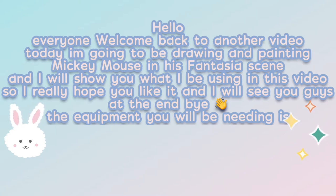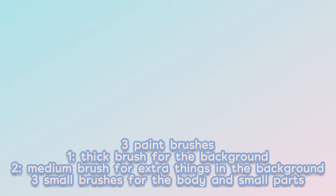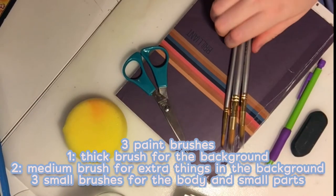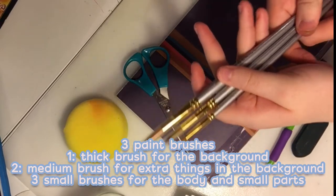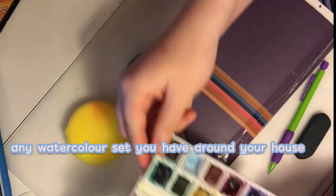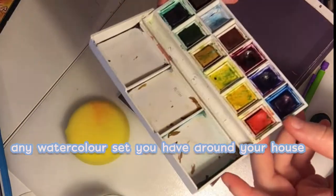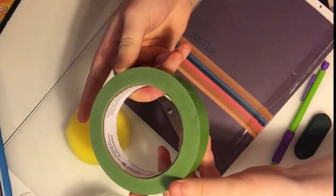The equipment you'll be needing: three paint brushes — a thick brush for the background, a medium brush for the extra things in the background, and small brushes for the body and the small parts in the painting. You'll also be needing a watercolor set, and painters tape or masking tape to hold down the pages when you're painting.